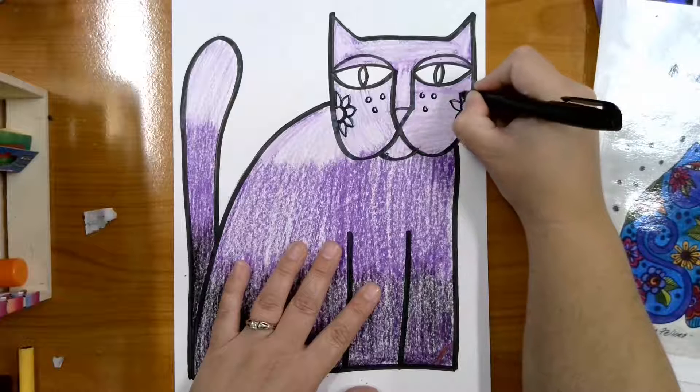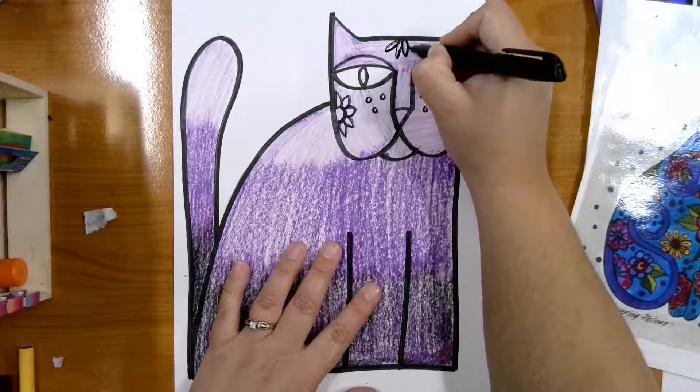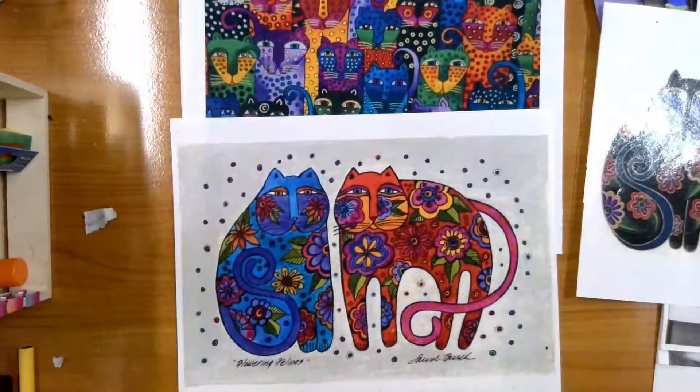I want you to just go back and start filling in lots of fun designs all over your cat, just like Laurel Birch did with all of hers. When you're done filling up the whole cat — not just the head — do stuff on the tail, do stuff on the body. Then you're going to submit that to me in Seesaw.